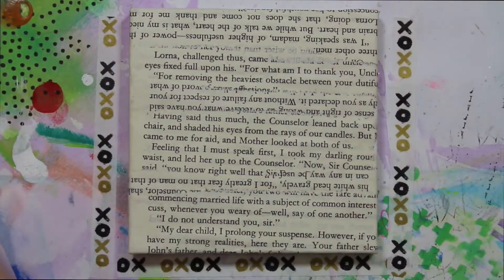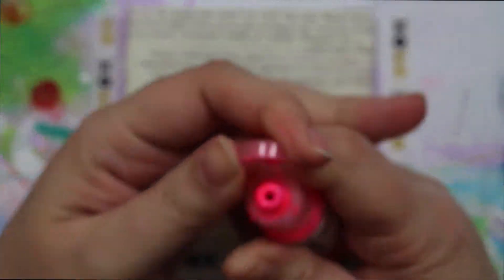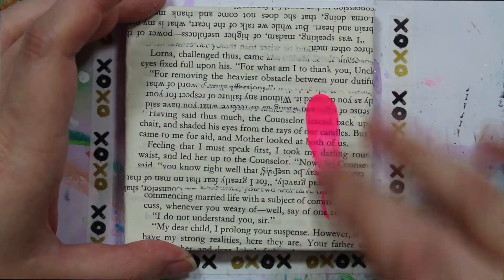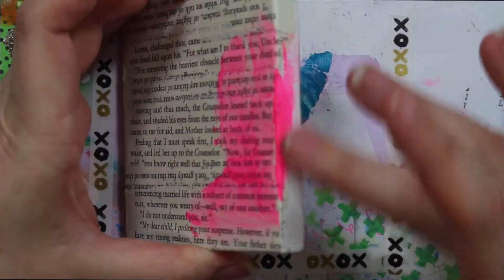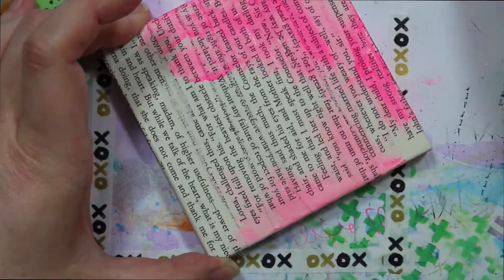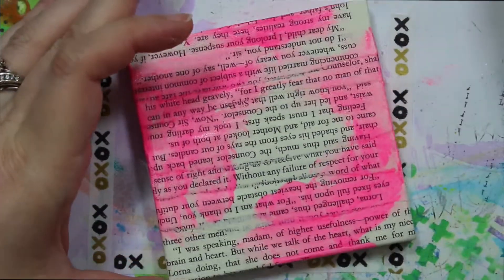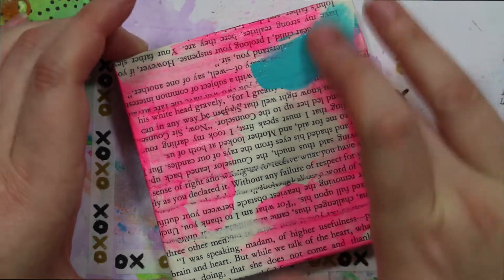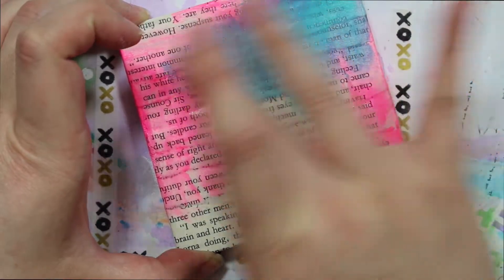Now that I've gotten that completely dry, I'm going to take the first of my colors that I've selected. I'm going to use the fluorescent pink to start, put a drop on my under paper, and just use my finger to spread it on. I want to remember to take it down to the side of my canvas. Then I'm going to grab the teal — same thing, just take it with my finger and rub it on and around, and let that kind of mix.